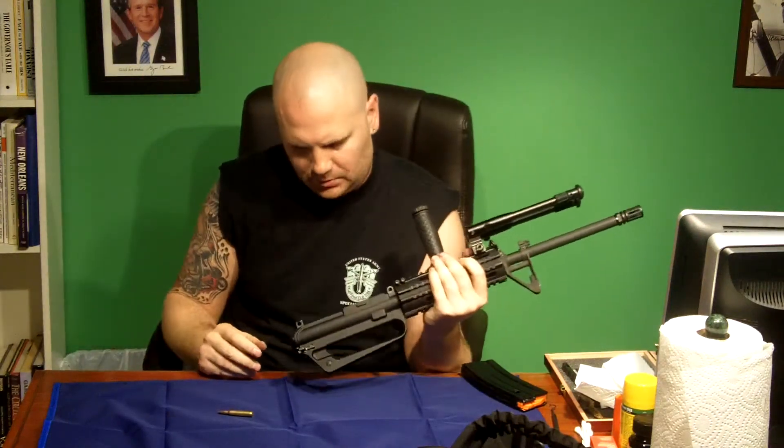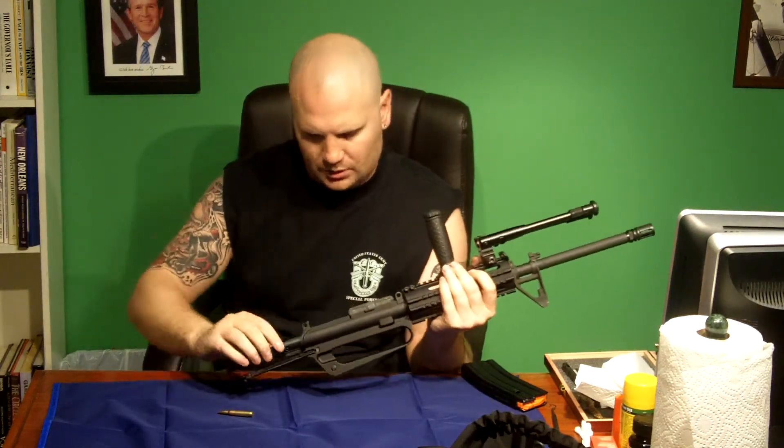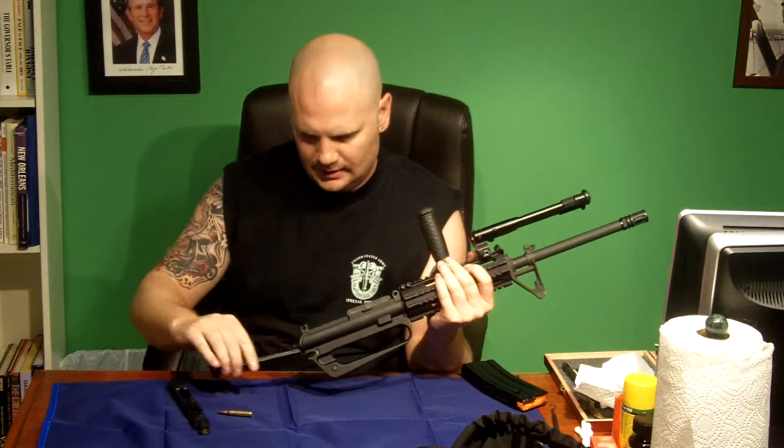Now the next part is getting the upper disassembled so we can get in here and see the integral parts of this gun. We're going to drop the bolt back and end up with this piece in your hand. The upper here is fully disassembled. Again, unless you're a gunsmith or someone that really knows what you're doing, you're not going to want to disassemble any farther than this.